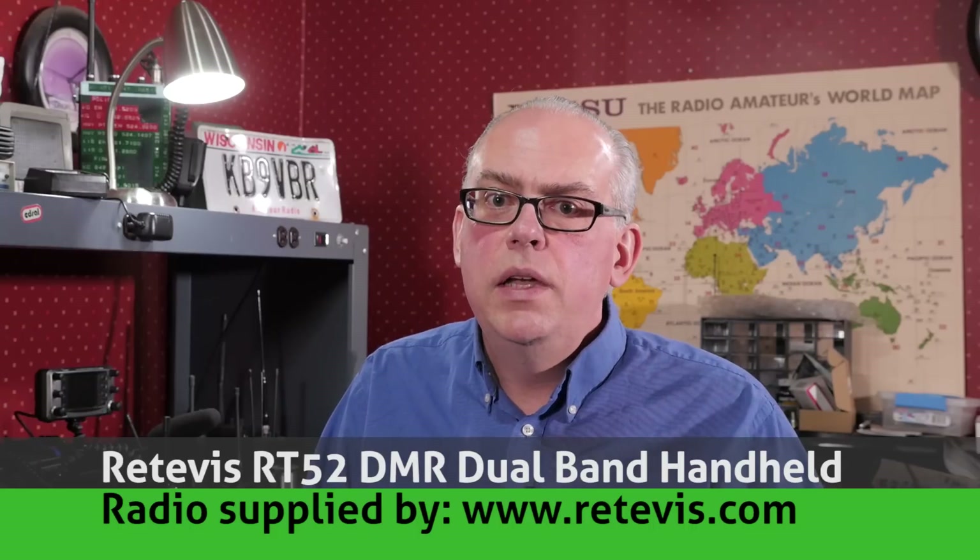Before I get into that review, I'd like to thank Retevis for sending me a review copy of the radio, and also just to let everybody know I wasn't otherwise compensated for this review, so my opinions are all my own.